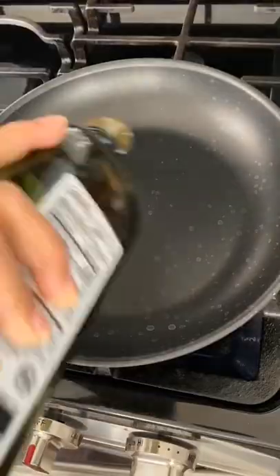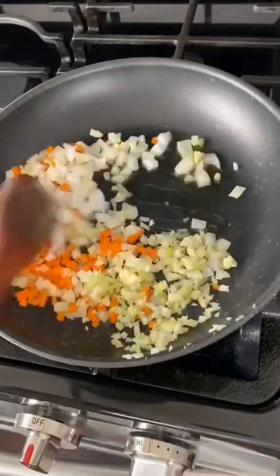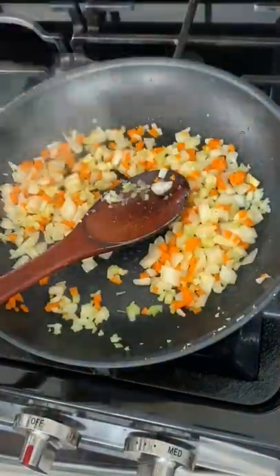Hey guys, today we're making meatloaf. We're starting off with some oil in a pan, onions, celery, carrots, and garlic. I'm gonna sauté that all together with some salt and pepper.